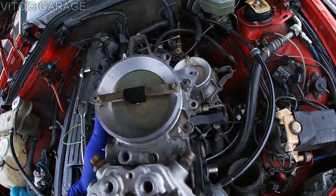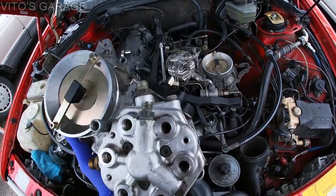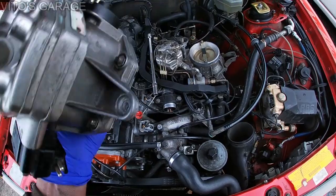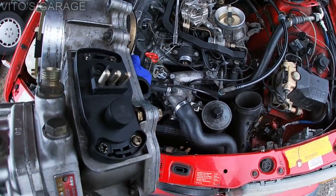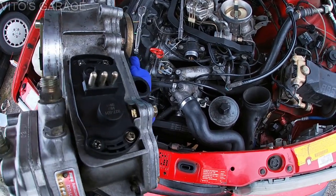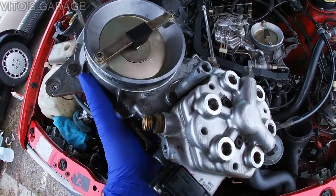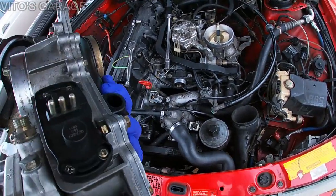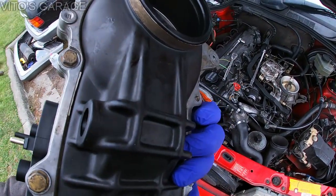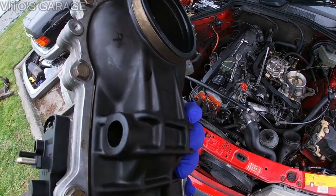This is the fuel distributor I'll be installing. It came off a working car, I've cleaned it up, cleared the filter fitting, and installed a brand new airflow sensor potentiometer. The only thing is I'll have to adjust it, which will be difficult because you have to have the car hot and running while you do it. I also checked this seal — it's all good. This is a really important seal; make sure there are no tears or cracks in it.